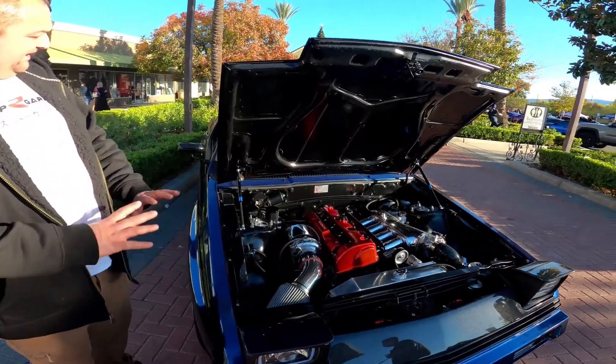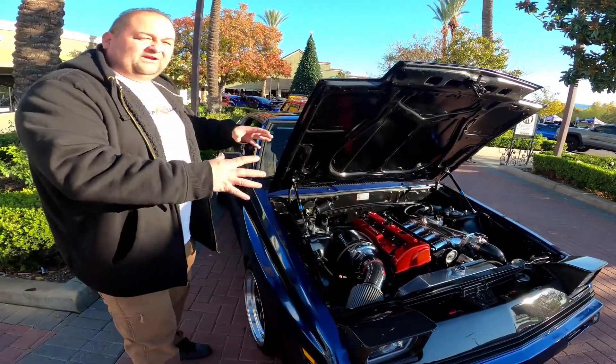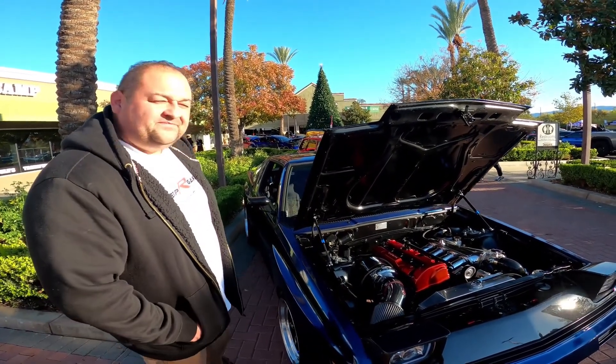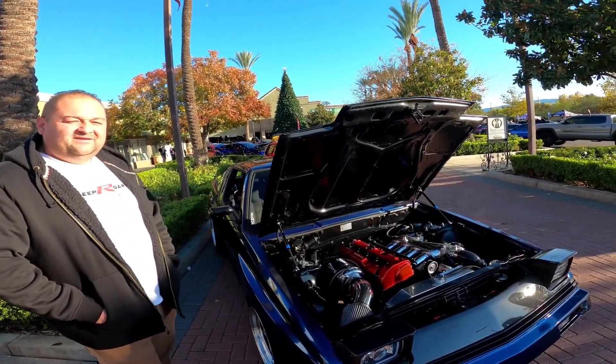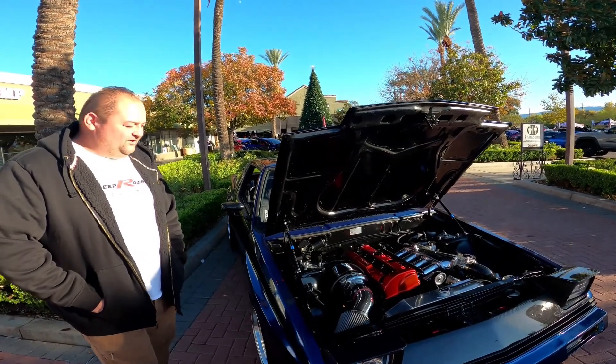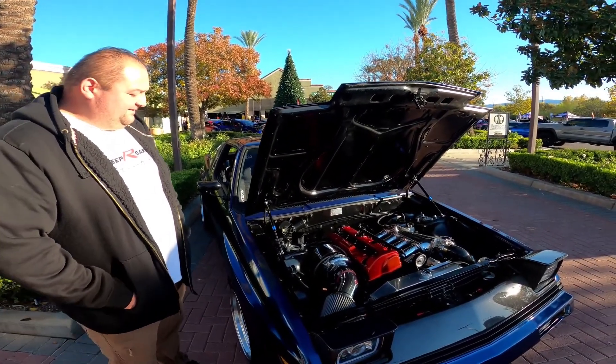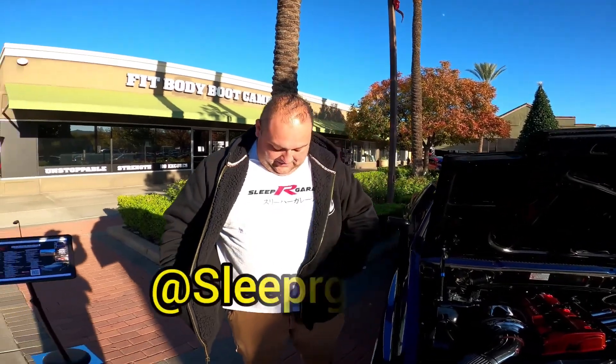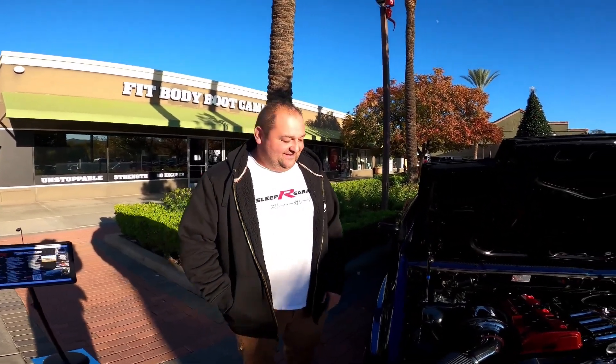That's awesome — so it's got a flex fuel system too. Old car, kept the body the same factory, just wanted more modern technology in it — upgraded and updated. You don't see these kinds of cars much out here, so it's great to see it today. Thank you for your time. Shout out to Sleeper Garage — look them up on Instagram and YouTube to watch the whole build from the very beginning.